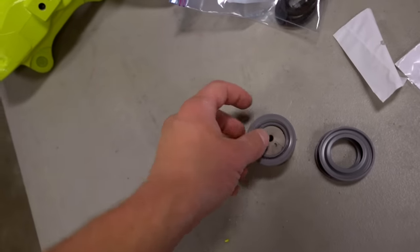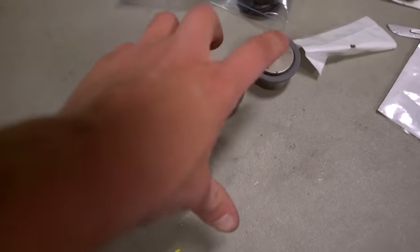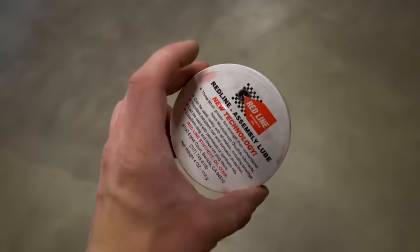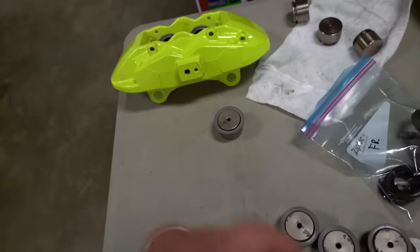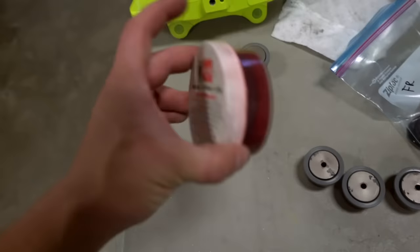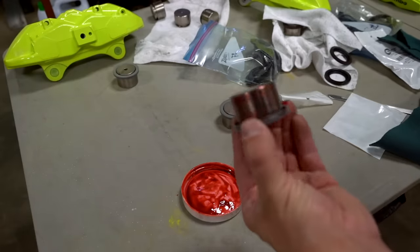We're going to get this dust boot on the piston before we put the piston into the caliper. All of the dust boots on the pistons should look like that - a very nice tight fit - and you obviously don't want it kinked anywhere. If you have assembly lube, I would recommend putting a tiny tiny bit on each of the pistons before we slide them into the caliper, just to make sure they slide past that inner seal without catching and tearing the seal. I'm going to put a very very tiny bit of Red Line assembly lube on there - just enough, something like that should be pretty adequate.